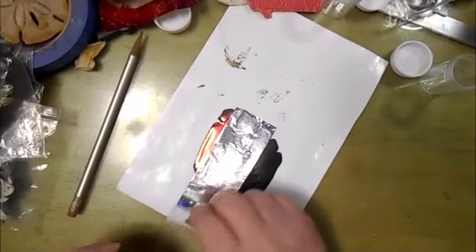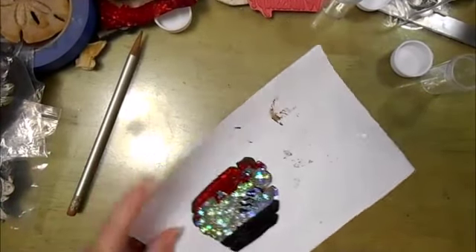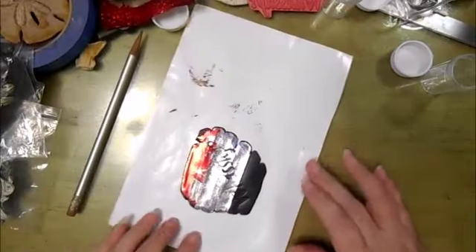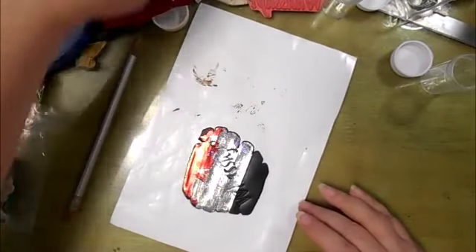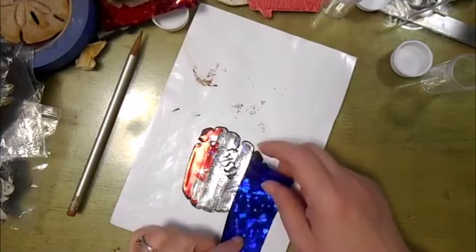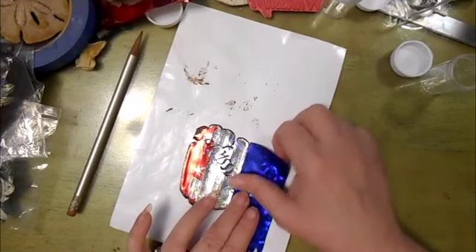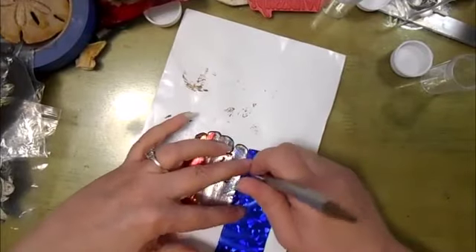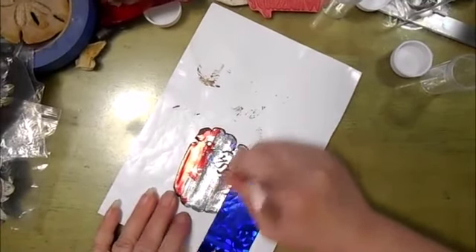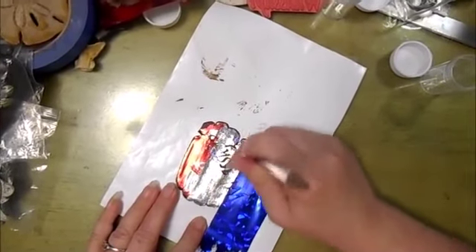It actually bled over on the red just a bit, which is a surprise to me. Then there's the blue. I'll come back in another video and show you how you can actually use these in resin.